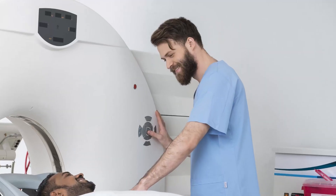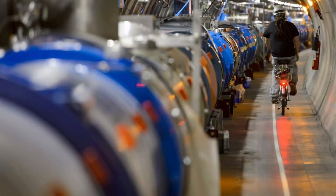We already use superconductors in things like MRIs and particle accelerators. But most superconductors require extremely low temperatures, like 10 degrees Kelvin — that's 10 degrees above absolute zero.